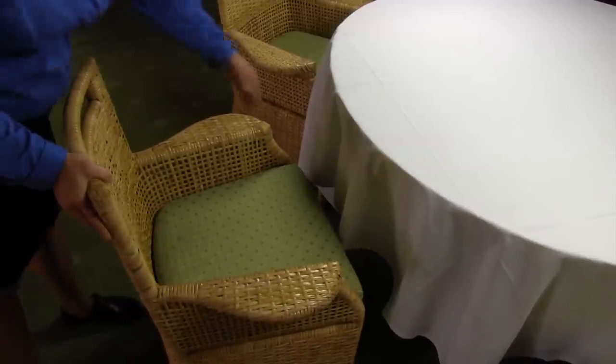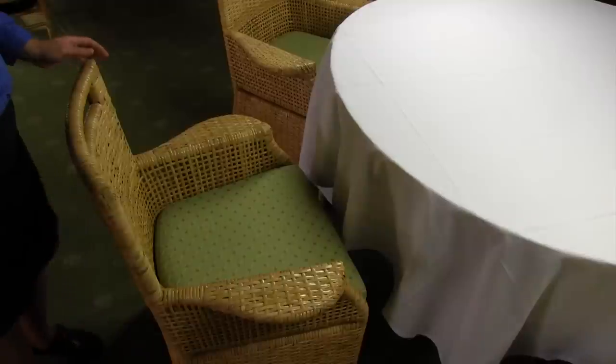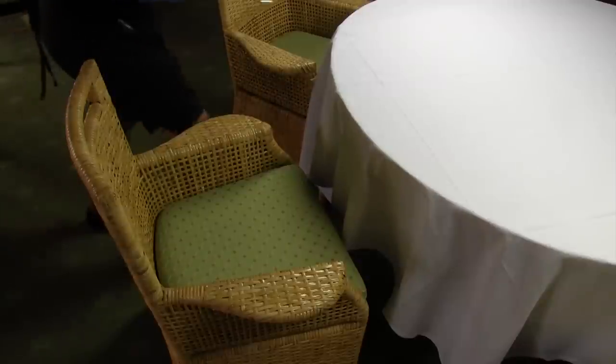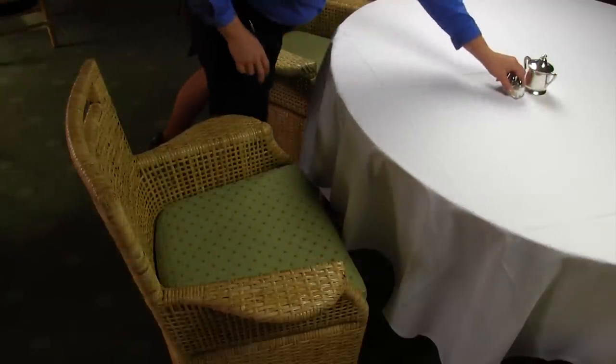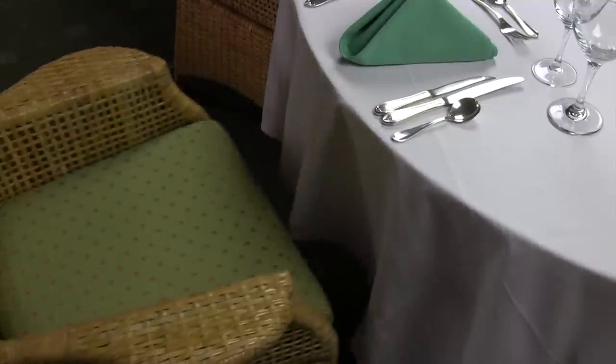Next, set your chairs in place. This will help you determine where to set your silverware. Designate a seat 1 at each table and put your salt and pepper in front of that seat. All chairs should be flushed with the linens, not pushed under the table or pulled out.